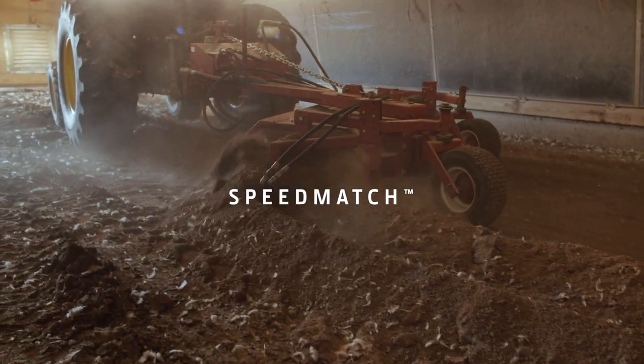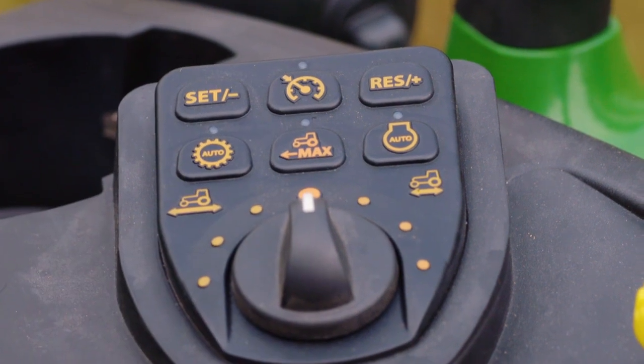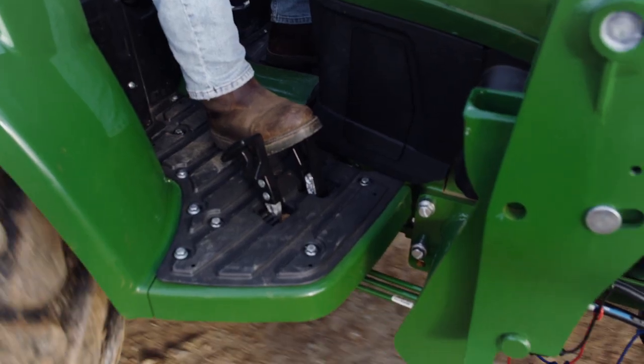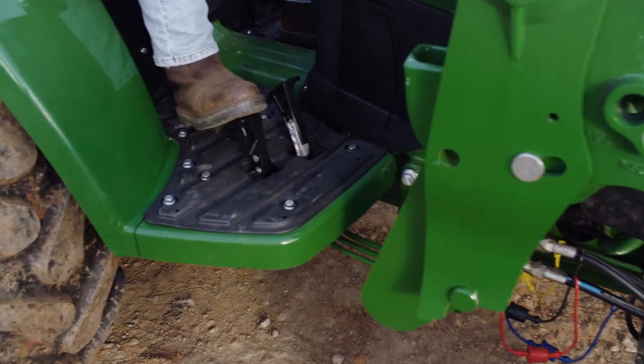And because some things just cannot be rushed, set the desired maximum travel speed with Speed Match. You'll go no faster, no matter how hard anybody presses down on the forward or reverse pedal.